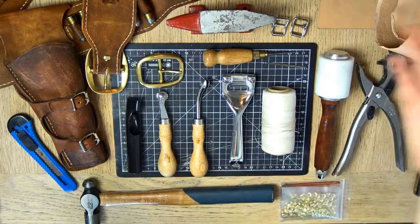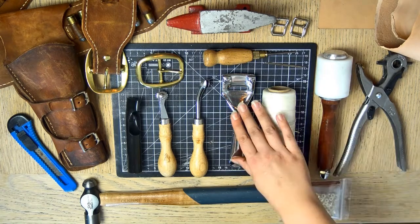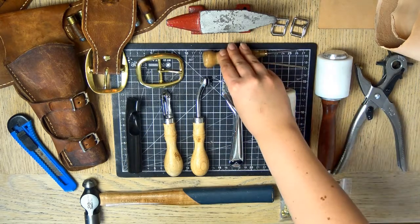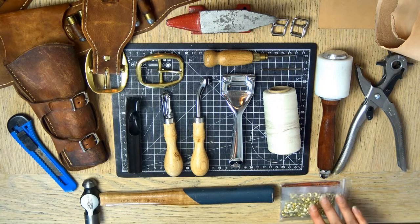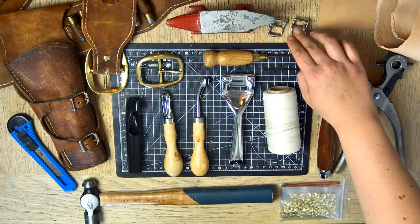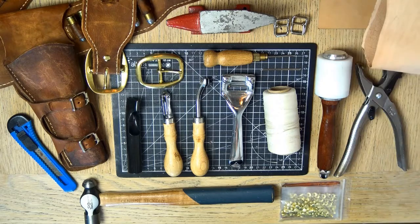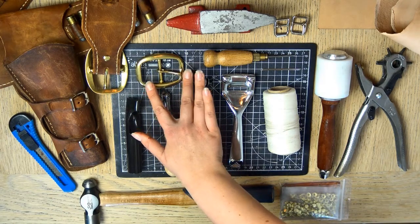These are all the tools you're going to need to create this Arthur Morgan gun belt from Red Dead Redemption 2: a leather maul or mallet, a leather skife, a leather edge creaser, a leather stitching wheel, a leather oval hole punch, a leather hole punch, a leather sewing awl, some saddle needles, some leather stitching thread, a hammer, some brass rivets or chicago screws, a small anvil, some smaller buckles preferably in antique brass, 8 to 9 ounce vegetable tan leather, 1 to 2 ounce vegetable tan leather for the belt loops, a utility knife, and an oval brass buckle.